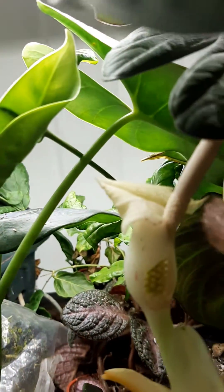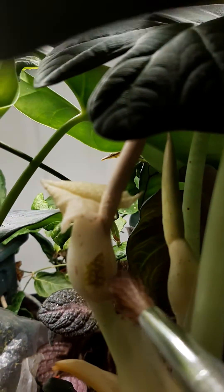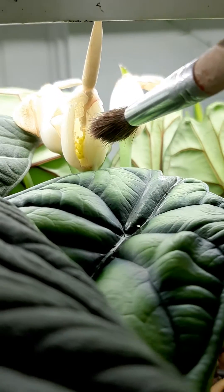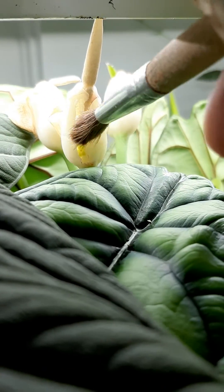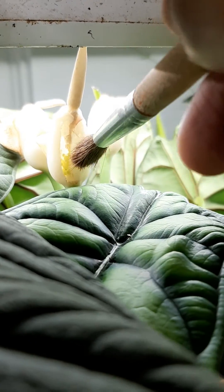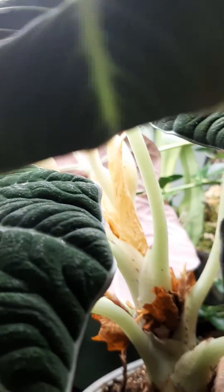That's very sticky — the stigmatic surface. I took off the top of the spathe so you can see inside the spadix to see what we're pollinating. There's the sticky part of the stigma, the fluid — it's very sticky — on the dragon scale.